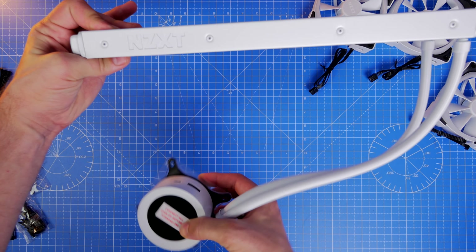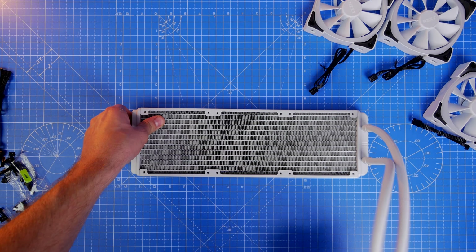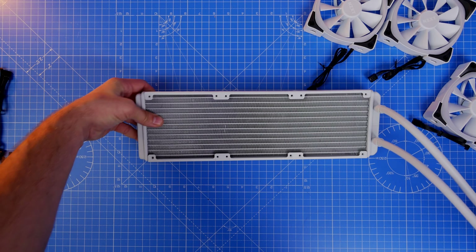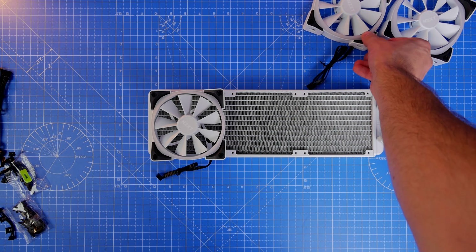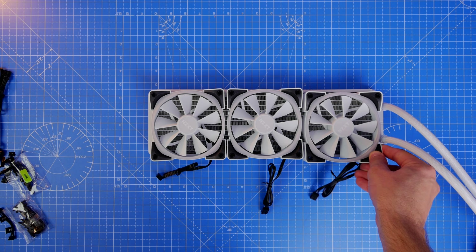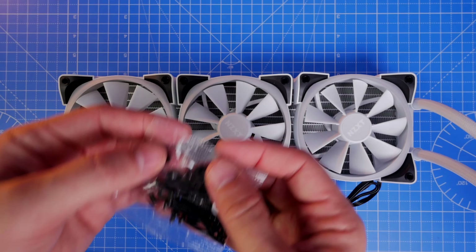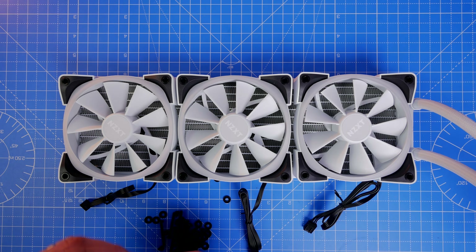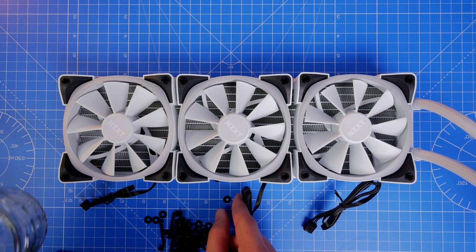The next stage is to work out how your rad is going to sit — you have a number of options. I'm going to mount mine on top, and as long as the pump head isn't the highest point in your system, you're fine however you mount it. I have the option of having the tubes on the left near the back of the case or on the right — I figure it's going to look best with the tubes towards the front, so I've sussed that out and now I'm going to mount the fans.